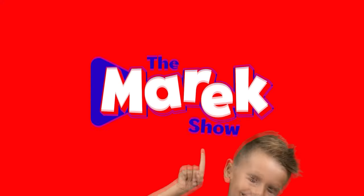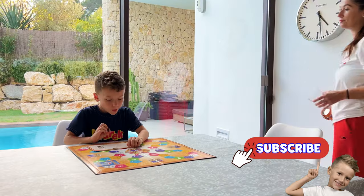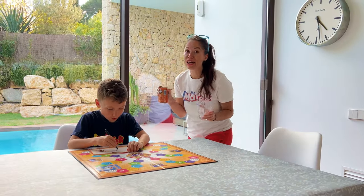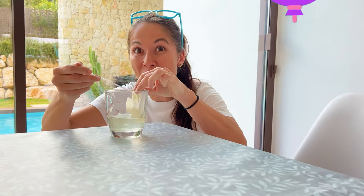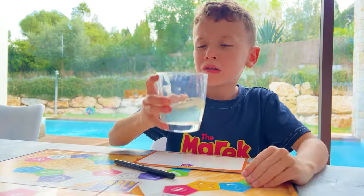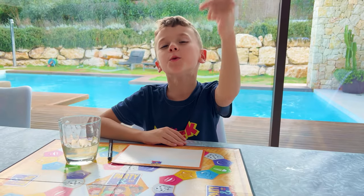The Marek Show! Marek, do you want an orange lemonade? How did you do that? Not me — a science! Do you want to see more? You bet!